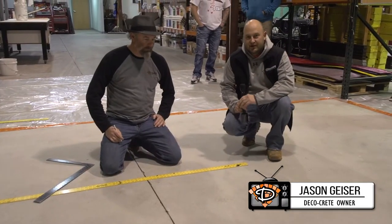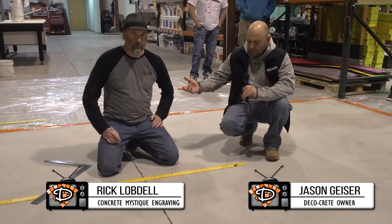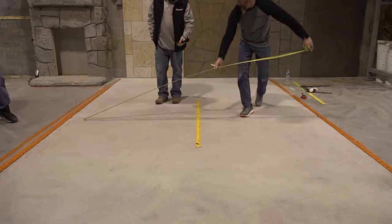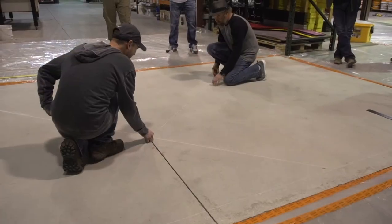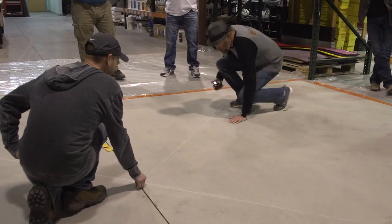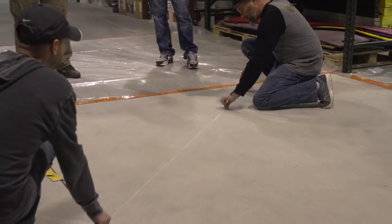Hi, I'm Jason and welcome to this week's Technique of the Week. We're here with Rick Lobdell again. We've already found the center of this rectangle, and so now Rick's going to start showing how to lay out a diagonal pattern. So make sure you stay tuned for that.